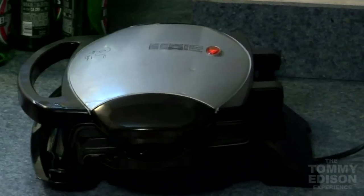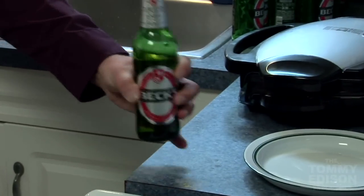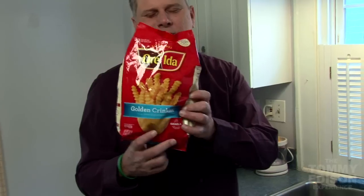One of the things people wonder about a lot is how I cook. So the menu today — it's an easy one. I'm going to go with a burger and fries.